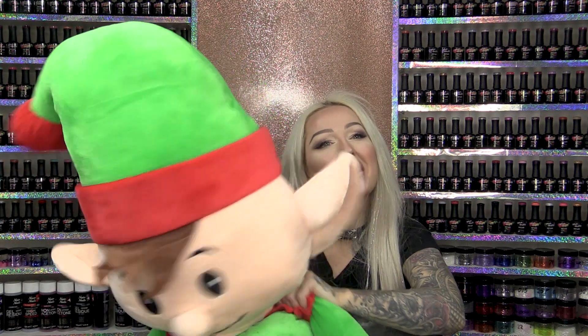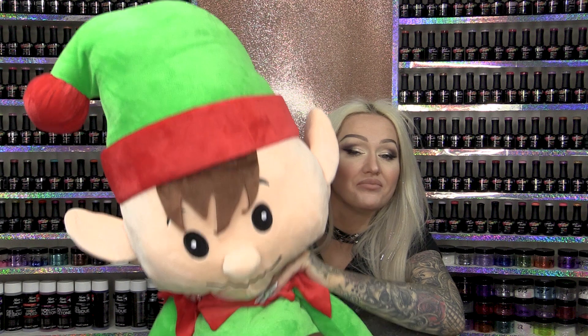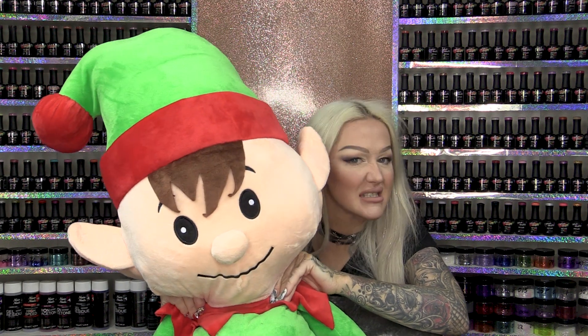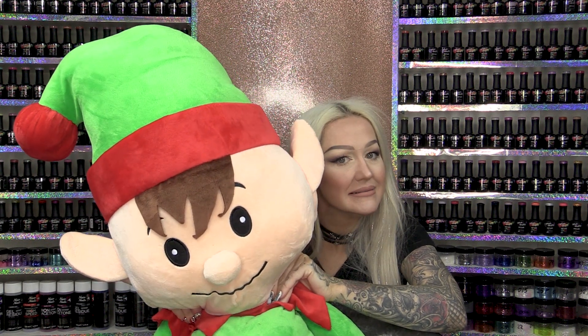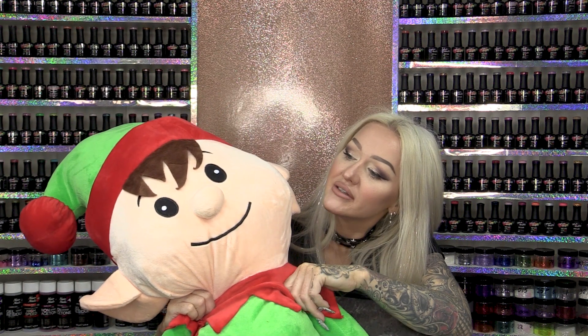Maybe we'll put some pictures of Alf as well, about what he has been up to. Because our Alf on the Shelf tends to be a little bit naughty. No beer for you this year. Okay?